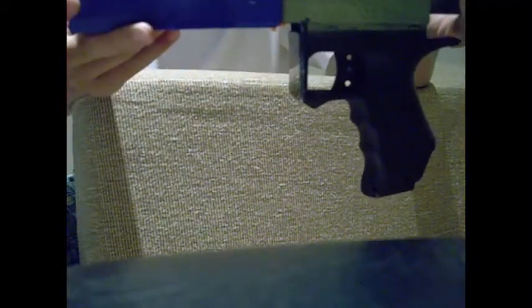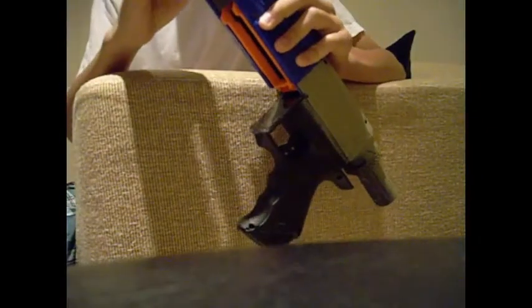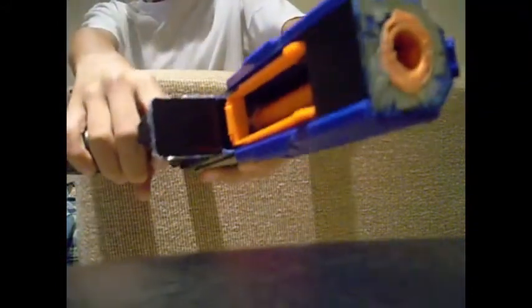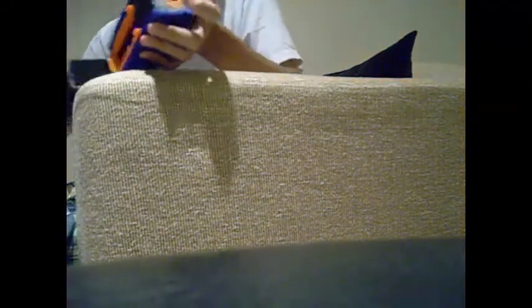I'm just going to show you a quick shooting test right at the wall over there. It's a muzzle loading blaster, so first you prime and then you insert a dart. As you can see, it's getting pretty decent power.